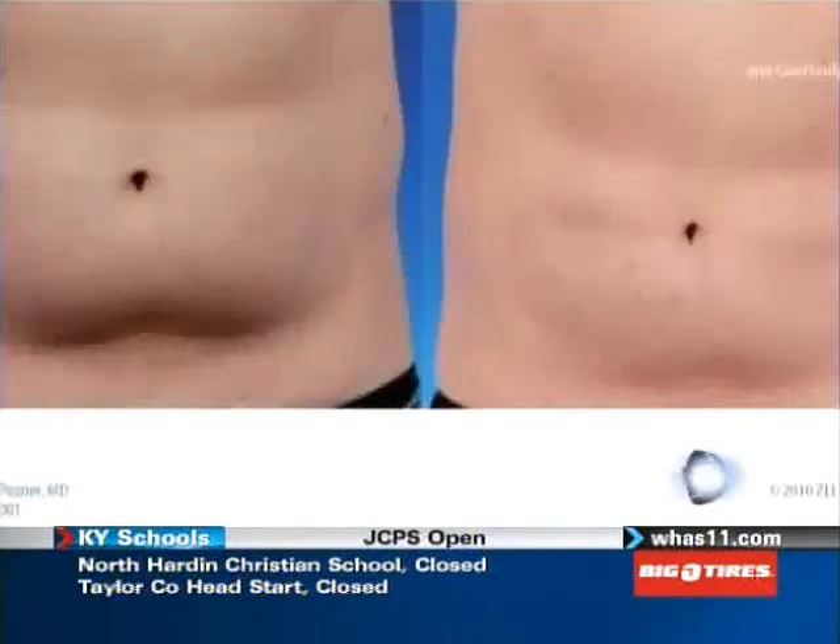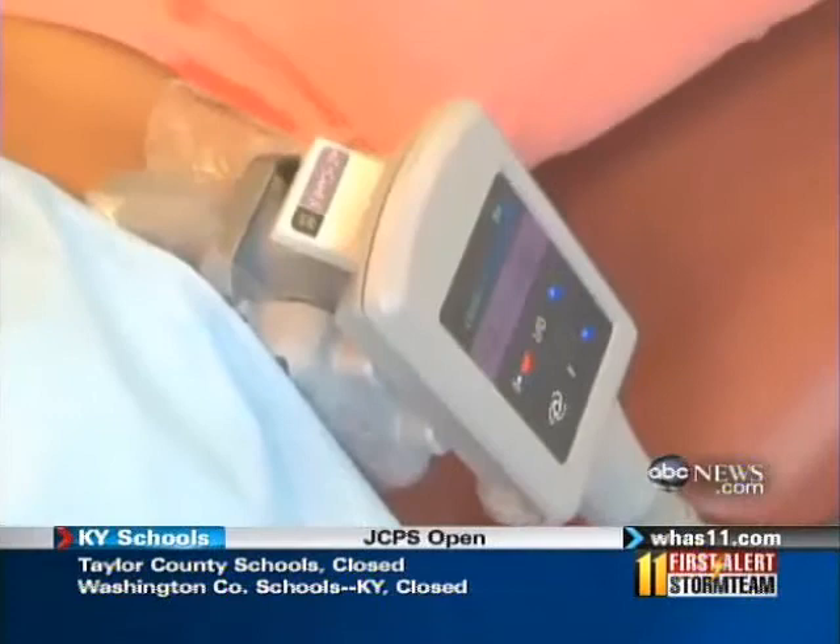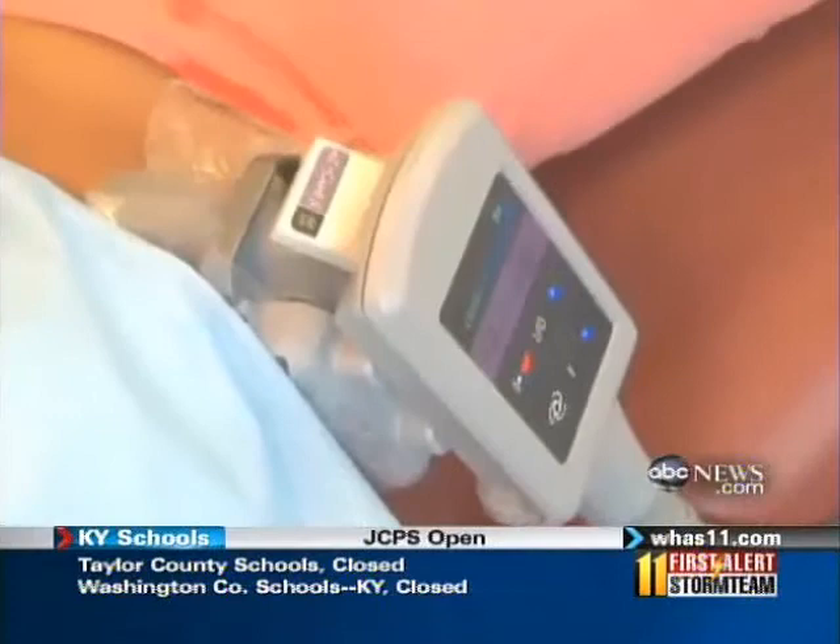In Dr. Jaliman's Manhattan dermatology office, it costs $750 to $1,500 a session, depending on the size of the area. The results can be impressive. A lack of pain and recovery time have made this one of the hottest treatments, so to speak, that the doctor offers.